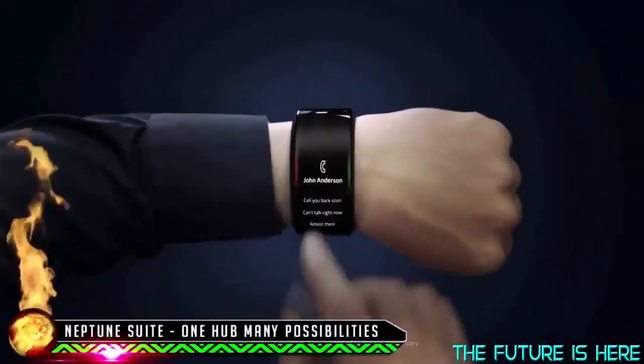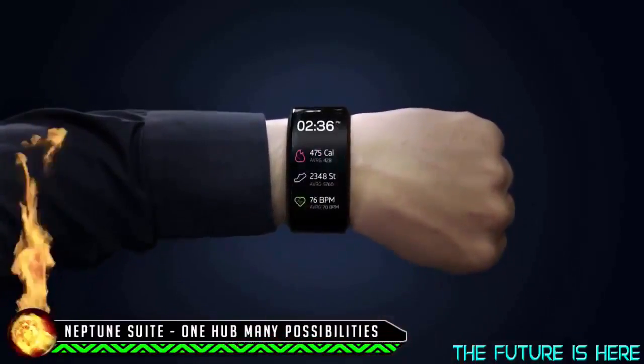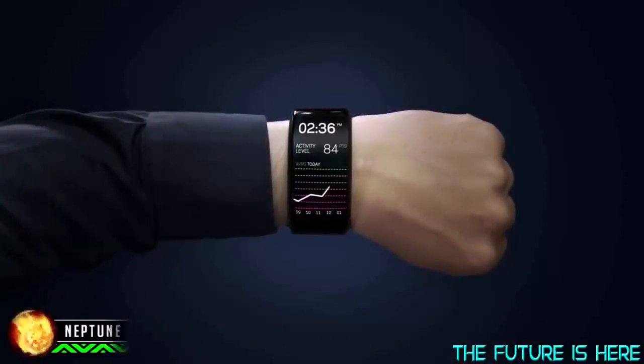Here's my Neptune Hub. It can make calls, send and receive messages, browse through news feeds, track fitness stats and much more — all directly on my wrist, all on its own.